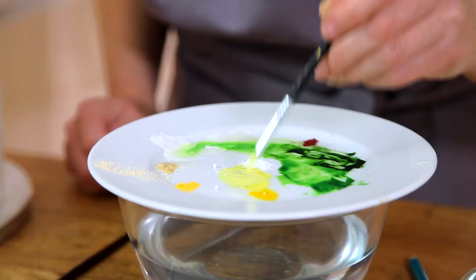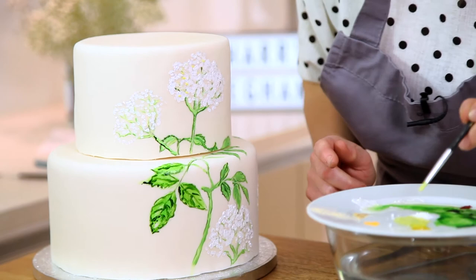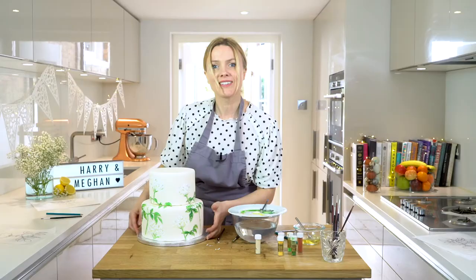I'm quite happy with the layering, so I'm just going to add my final details on the elderflowers by adding some yellow and possibly a little bit of brown just to bring out the centres.